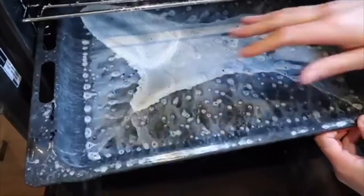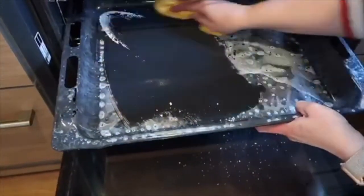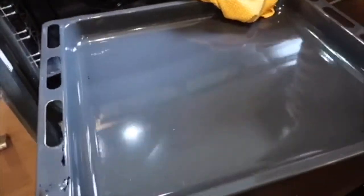Once the oven cools down, you're left with a chalky residue which you can just wipe off with a damp cloth. It just wipes away really easily and you don't need to scrub. It just wipes away and it picks up the grease and dirt.